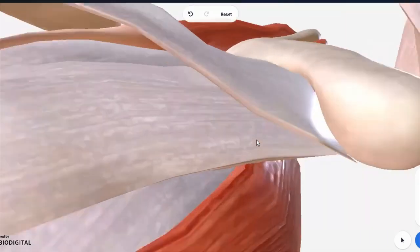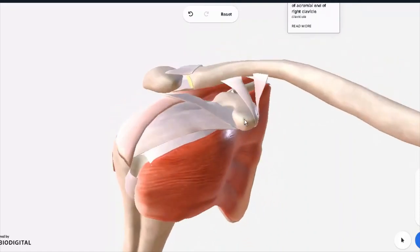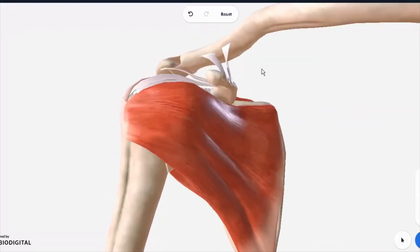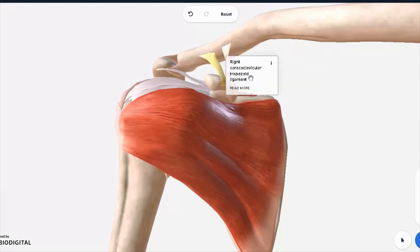You might have noticed other ligaments attached to the clavicle and down below with the coracoid process of the scapula. These two ligaments right over here are your conoid and the trapezoid — these are exactly the ones: conoid and the trapezoid ones.